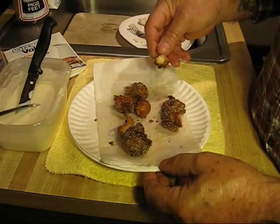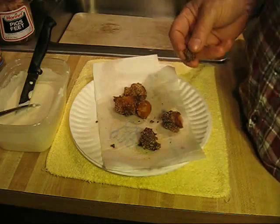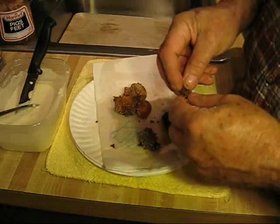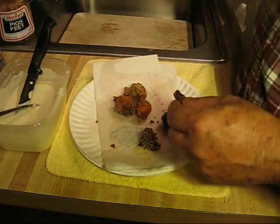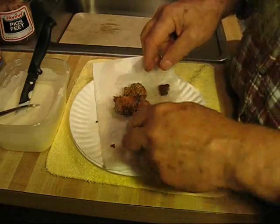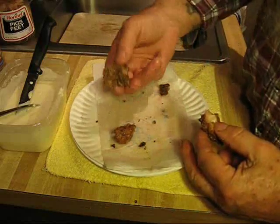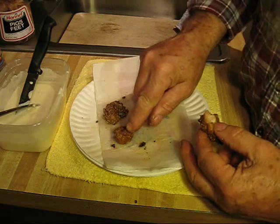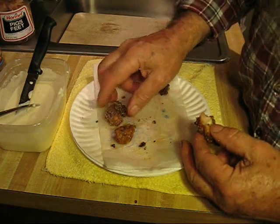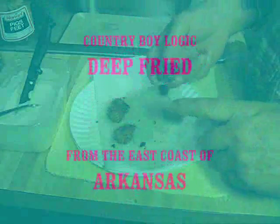When you deep fry these, you want to be cautious because the oil is hot. You're on your own when it comes to how good they are for you, because they do have some sodium. Don't eat too many of them. I actually prefer to fry them a little bit darker rather than light — I believe that darker shade is what you should shoot for with deep fried pickled pig's feet.